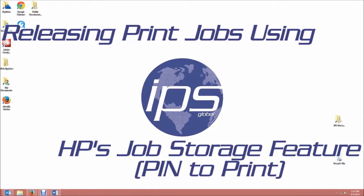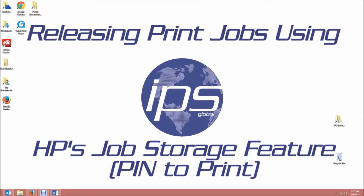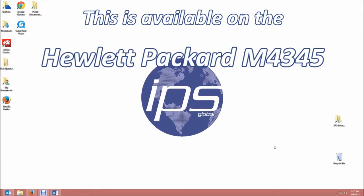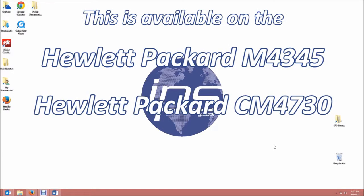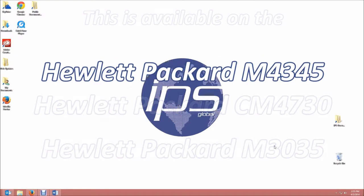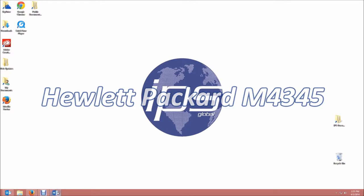Today we're going to review releasing print jobs using HP's Job Storage feature. This is available on the Hewlett Packard M4345, the CM4730, and the M3035. The process is the same for all three devices. We will be using a M4345 today for an example.